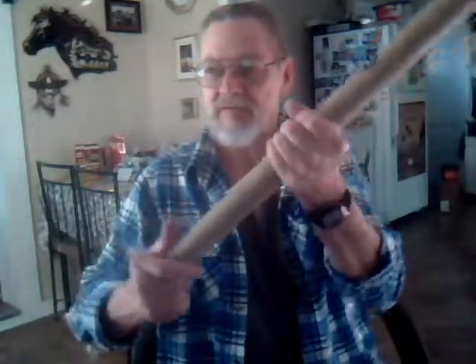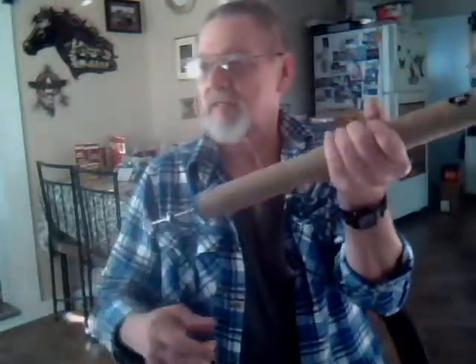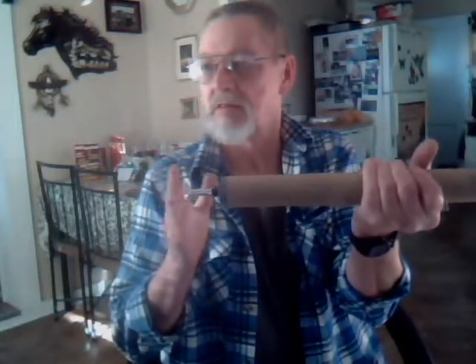I forgot, I lost count. See if I can shoot that coffee can back over there.